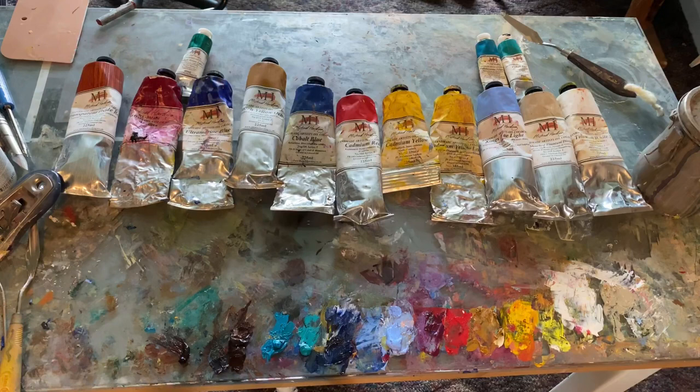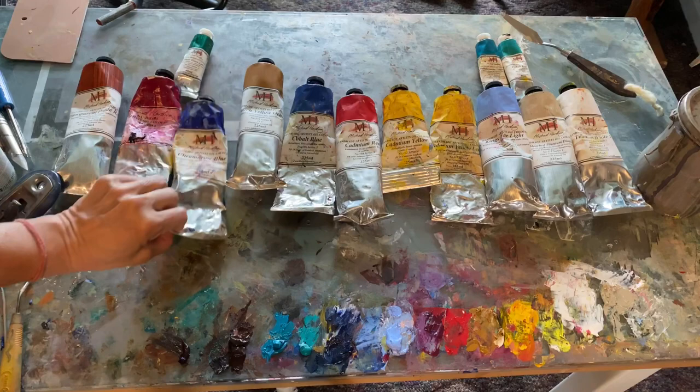You've heard the saying: keep it simple, stupid — the KISS principle — or less is more. Nothing against my colorist friends out there, but I like a smaller variety to choose from for my paints, and I suggest people do that when you're beginning, because if you don't, you're going to get so confused with all these different colored paints. So keep that in mind. Simplify.